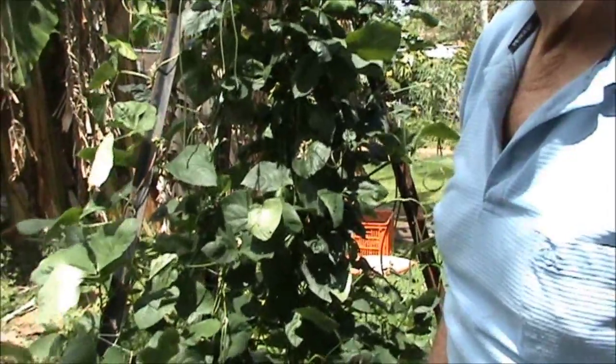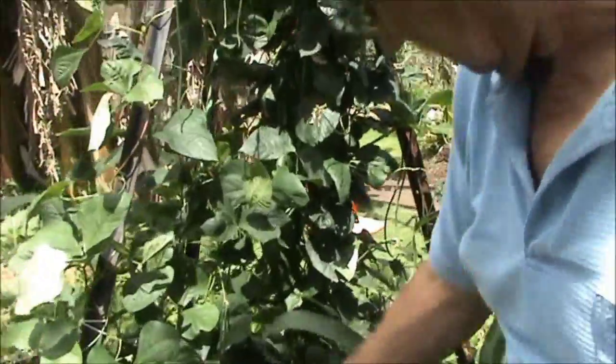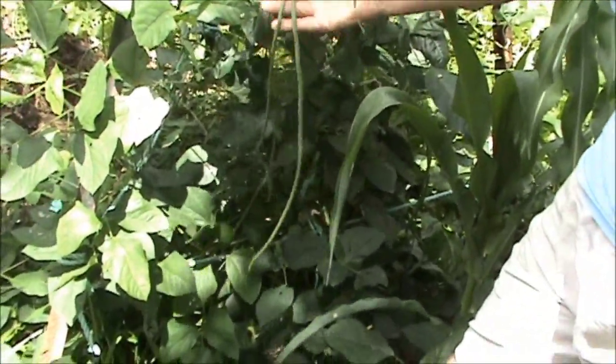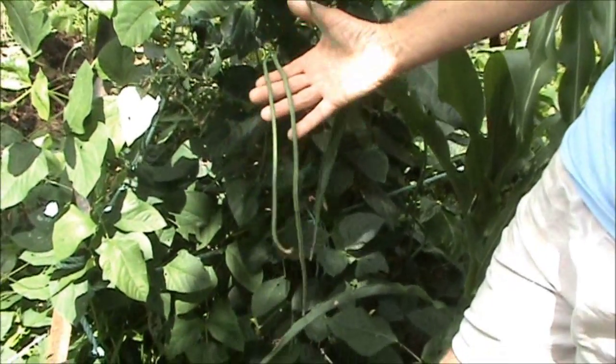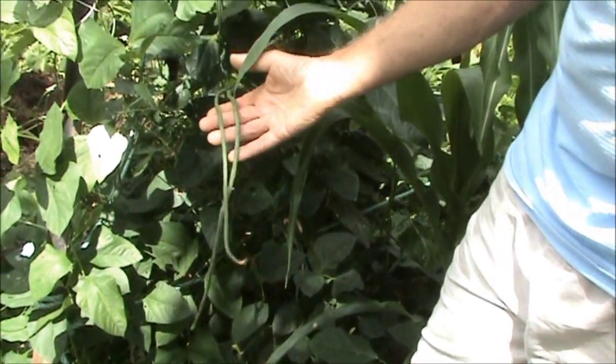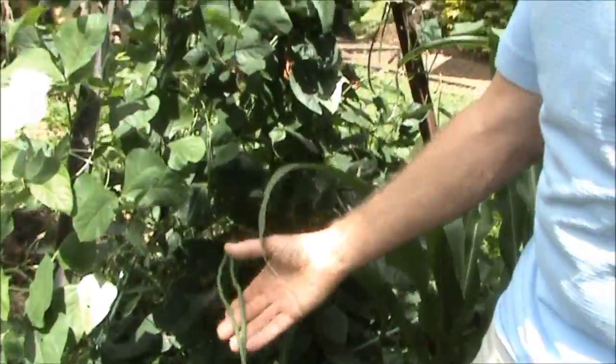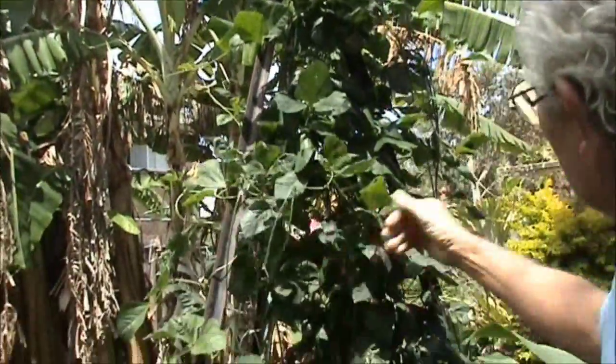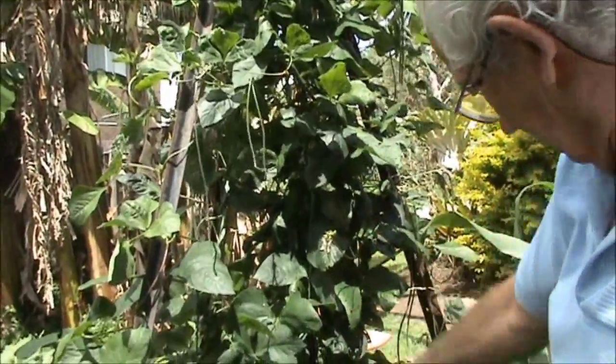I couldn't resist showing this — this is our first crop of snake beans coming on. I love snake beans. They weren't looking too good in our last garden update video, but they're looking really good now. There's heaps of little ones on there, so they've just really come on.